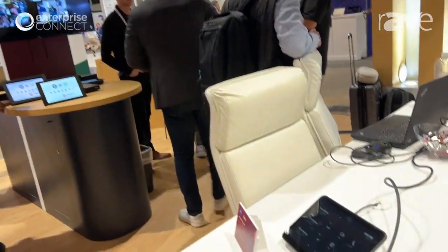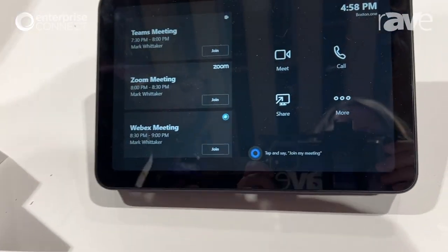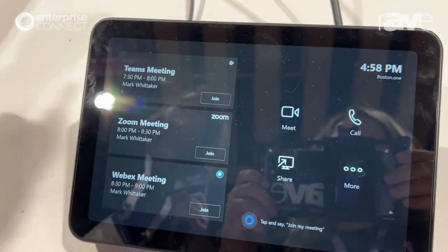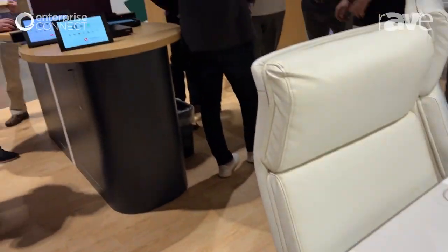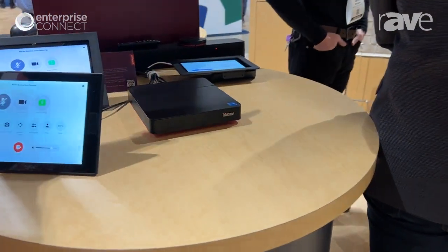Hi, this is Christy Pater with Lenovo. I am the North America channel lead for Lenovo's smart collaboration portfolio, and I'm going to talk to you about something brand new for Lenovo. It's our new IP controller. It comes with our core compute, which is over here, so you can integrate into whatever room that you see fit.